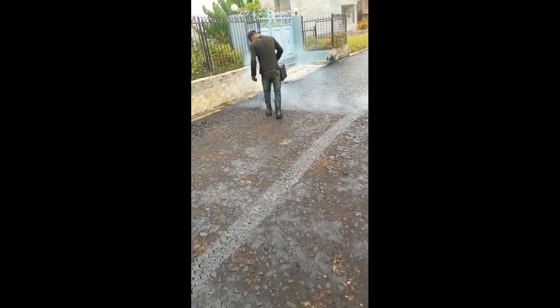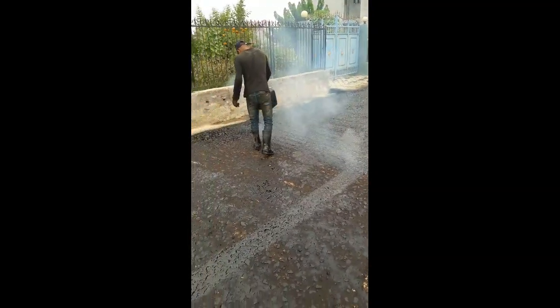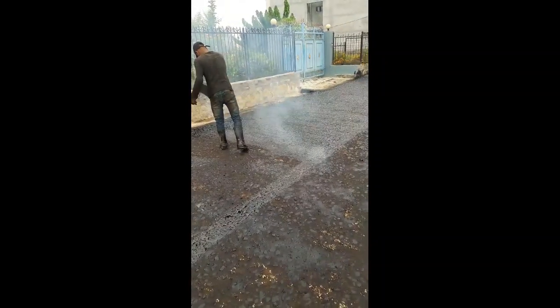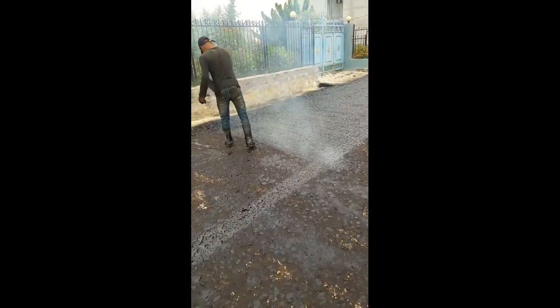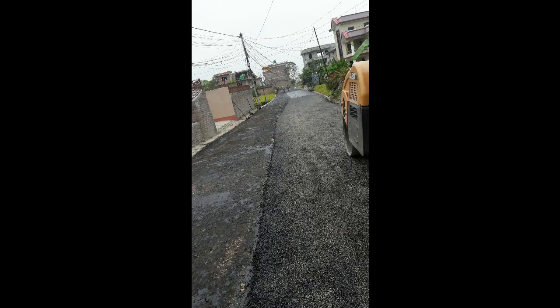This guy is laying the prime coat manually because our construction project was just 50 to 70 meters of road that needed to be premix carpeted. After applying the prime coat, we need to leave it for two to three days so that it binds completely with the materials, and after prime coat it looks like this.